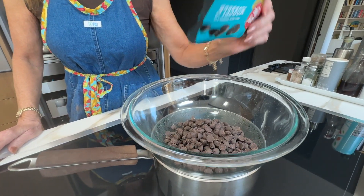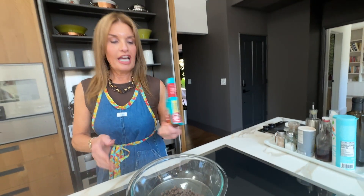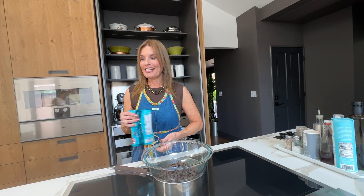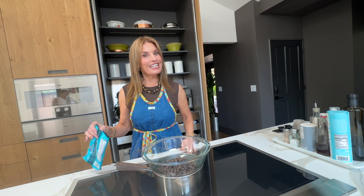We're adding dark chocolate chips to a double boiler. A double boiler here is just a glass bowl sitting on top of a pot with boiling water, and that helps the chocolate melt gradually so it won't burn — you're going to be stirring it the whole time.